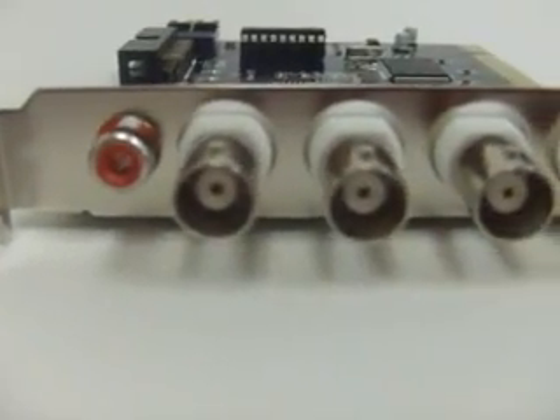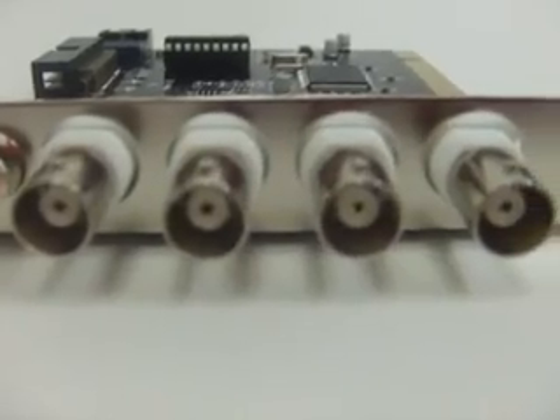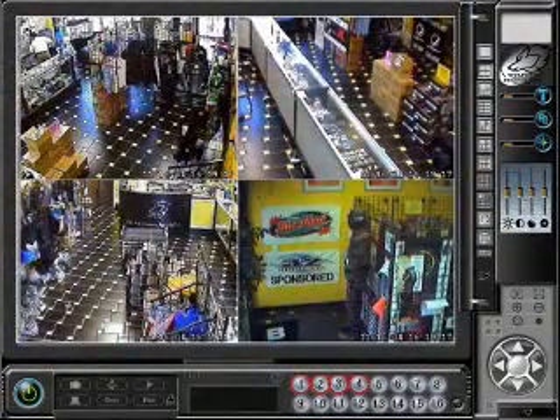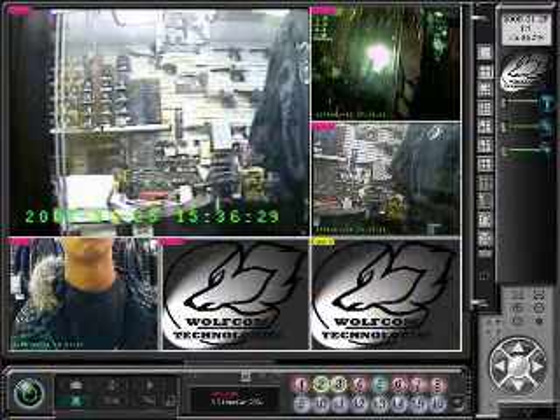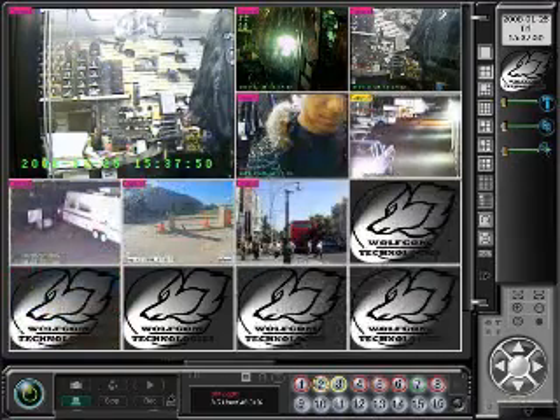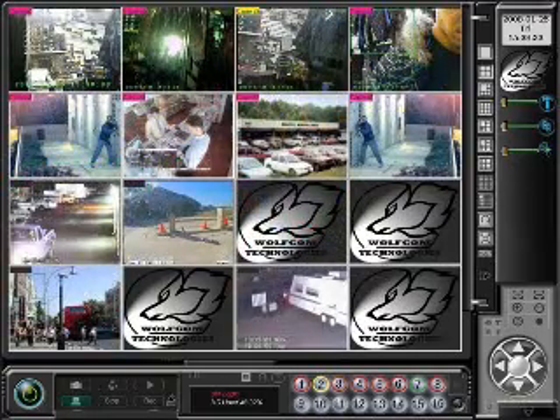It has enhanced MPEG-4 compression technology and can be stacked so you can use up to 32 channels. Using the software, you will be able to view this card and its cameras remotely over the internet and control the PTZ through the LAN connection. It also supports an IE remote monitor.